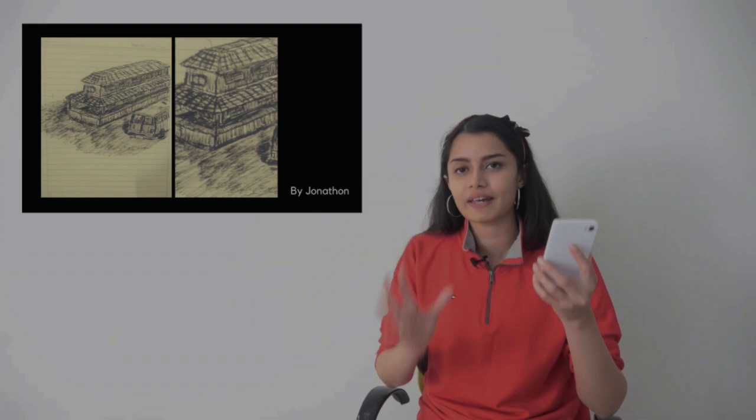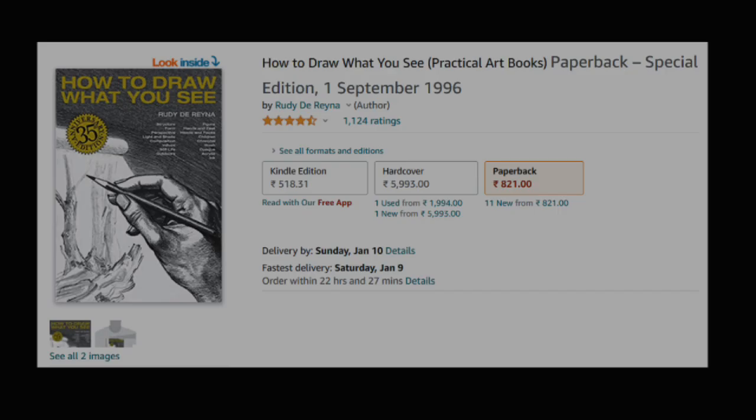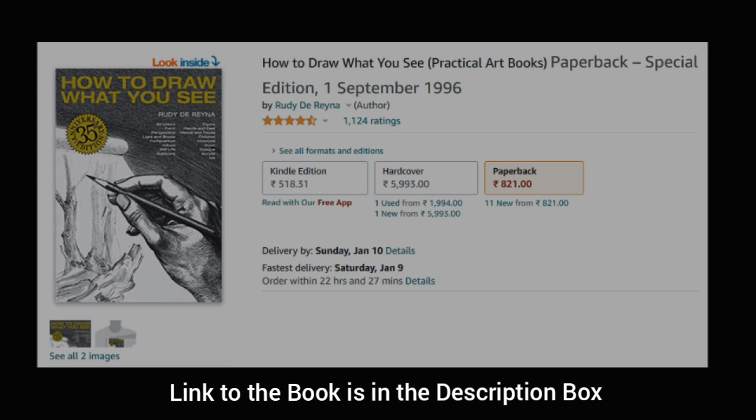Next artwork is by Jonathan, and Jonathan loves to take up risks and challenges in life because he has chosen to do something which is actually very difficult — a double deck hut with a van along with it, so multiple perspectives and a lot of cuboids that we will need to draw for the detailing of this composition. If my guess is right, I think you are trying to draw this without any formal design training, so Jonathan, cheers to you for taking up something so challenging and coming out of your comfort zone. Just a little bit of perspective sense needs to be added, so I'll share the book How to Draw What You See. All the best Jonathan!